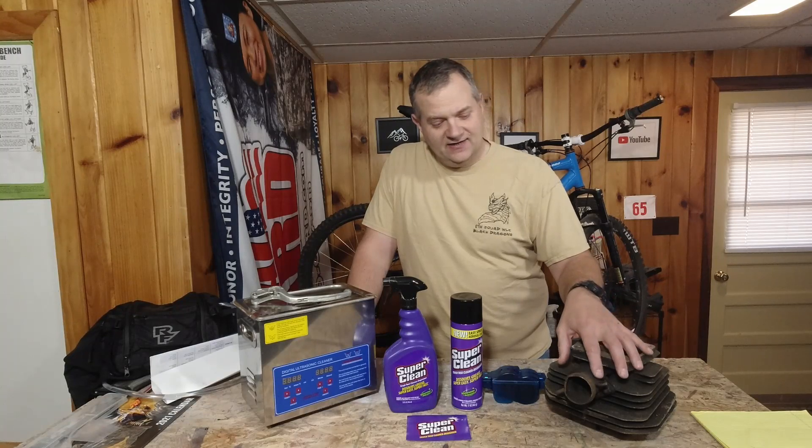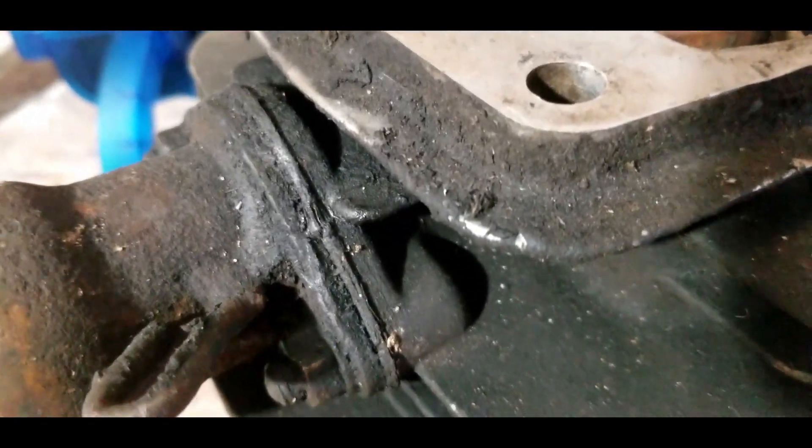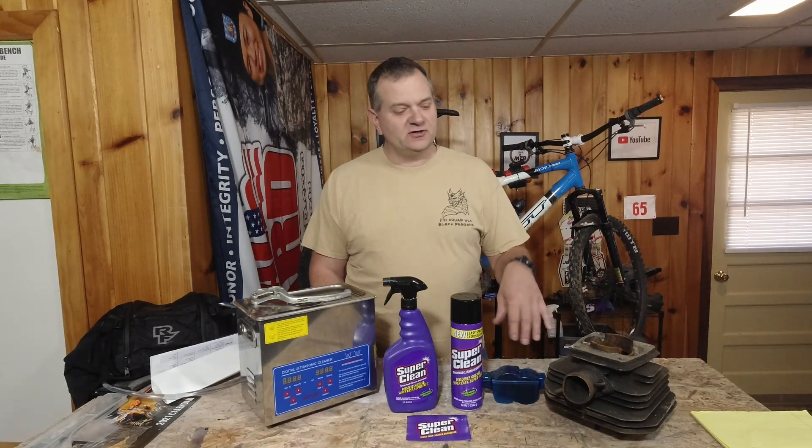Over here I have a two-stroke cylinder, and it is grungy like two-strokes like to get. I wasn't kidding — this sucker is really grungy. So we're going to spray it on. I'm not going to use a towel or anything. We're just going to use straight-up water pressure, blast it off, let it air dry, and then I'll show you what it looks like afterwards. We'll see if Super Clean cleaned it or didn't clean it.